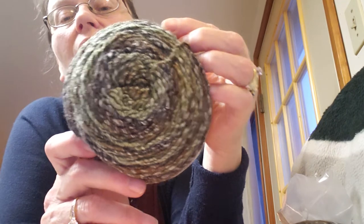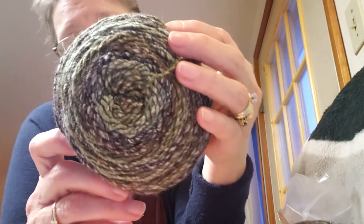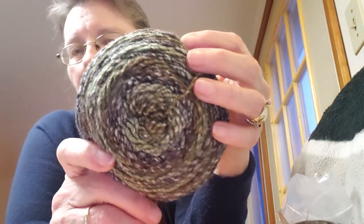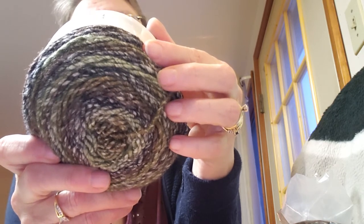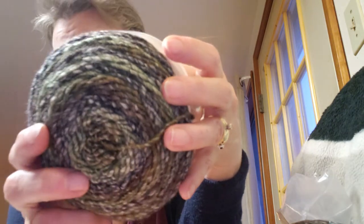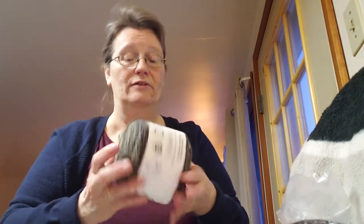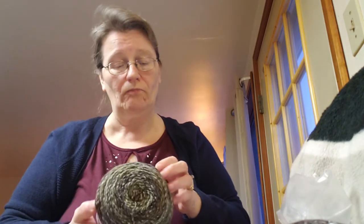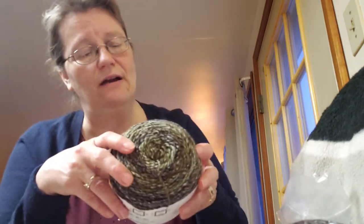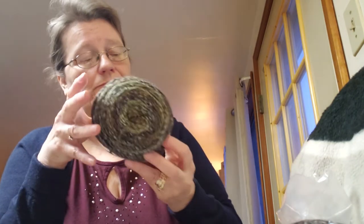A lot of people don't put handmade things in the washer or dryer even though they can. This colorway is called Columbia — it's almost blue, like a heather pattern. It has green in the center, then blue, then a rust, then back to green and blue. It's very nice. With 284 yards per cake and four of them, that's almost 1,200 yards — I think I can make a sweater out of these four, and that's what I'm going to try.